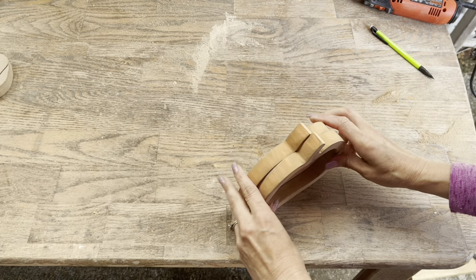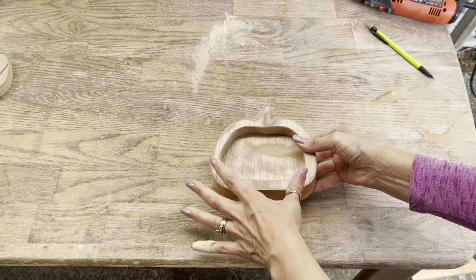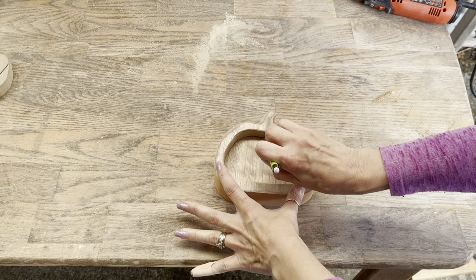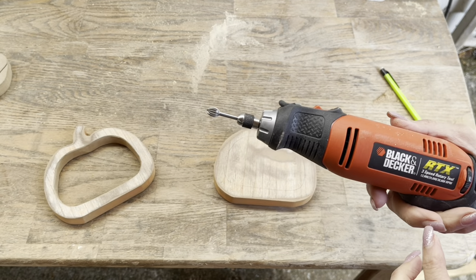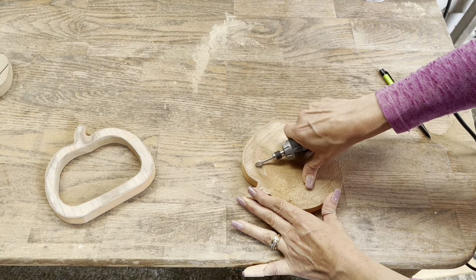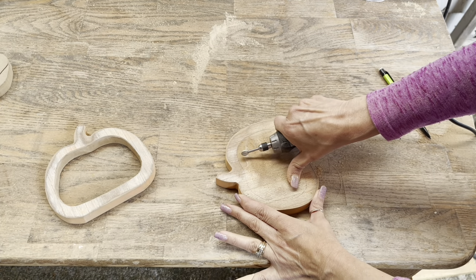You just pop out the inside and then you've got this outline. What I'm going to do is layer this on the bottom piece. You don't have to do this next part, but I wanted it just to be a little bit deeper. What I'm going to do is trace my opening here onto that bottom piece. This is optional.